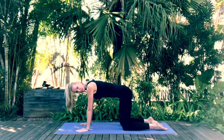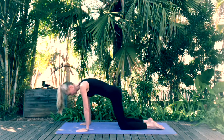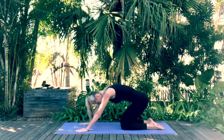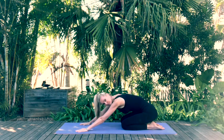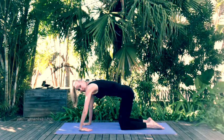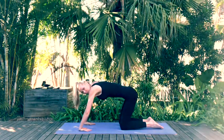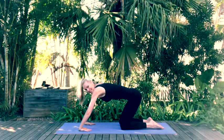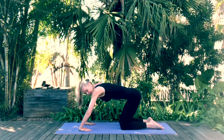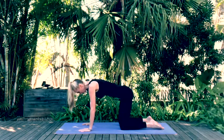Your wrists are stacked beneath your shoulders and your knees are stacked beneath your hips. Gently drop back and forth warming up the wrists. Come back to neutral — you can flip your hands over so the palms are facing up, resting on the tops of your hands, then gently move the body back slightly. This is a good wrist stretch. Don't overdo it — just hold here gently, feeling that stretch. Then flip the hands back, placing the palms onto the mat.